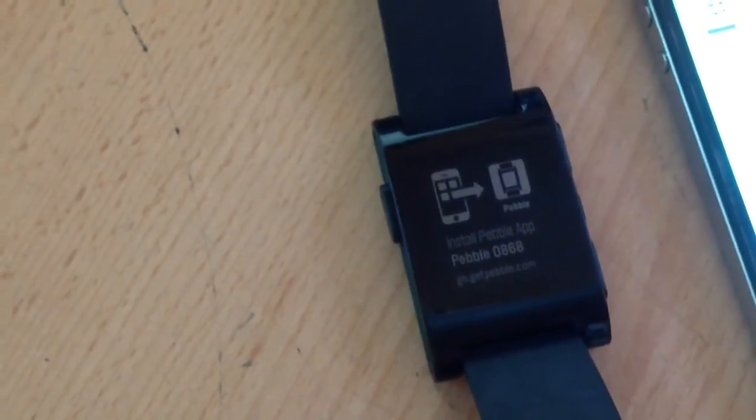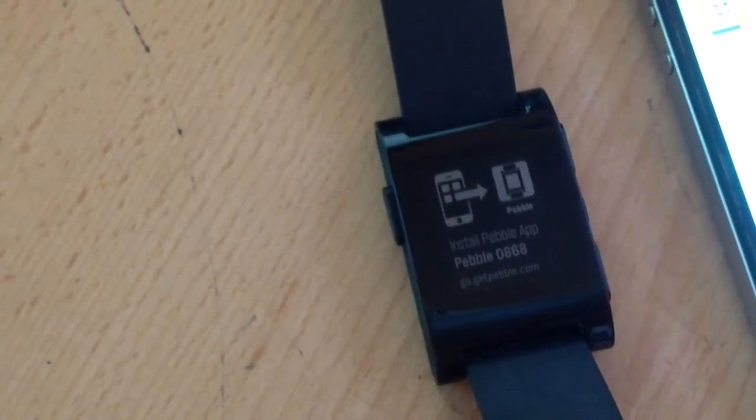When you see this message up on your screen, I've never really figured out if it is the Pebble updating or not, but I'm still going to show you how to fix it.